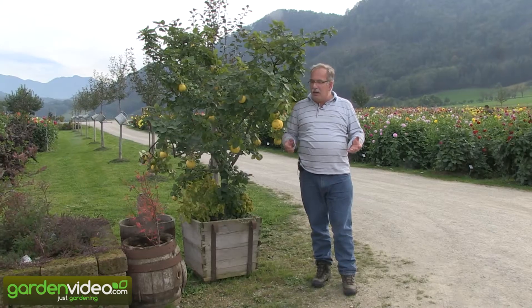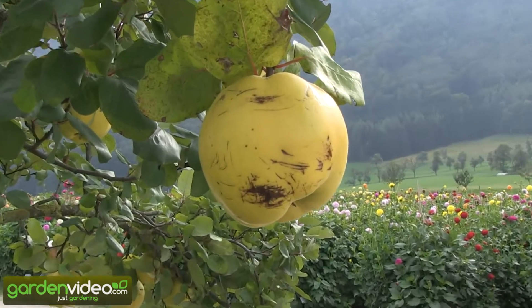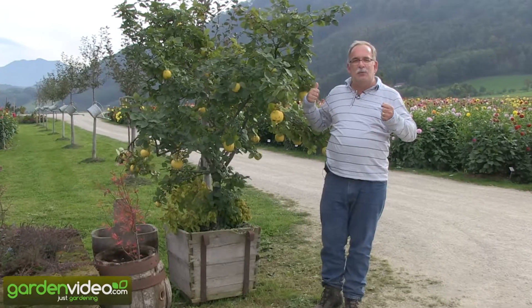It gives a sound and feeling. You can produce everything out of quinces — marmalades, etc. But the interesting thing is it is a plant that has an aura.